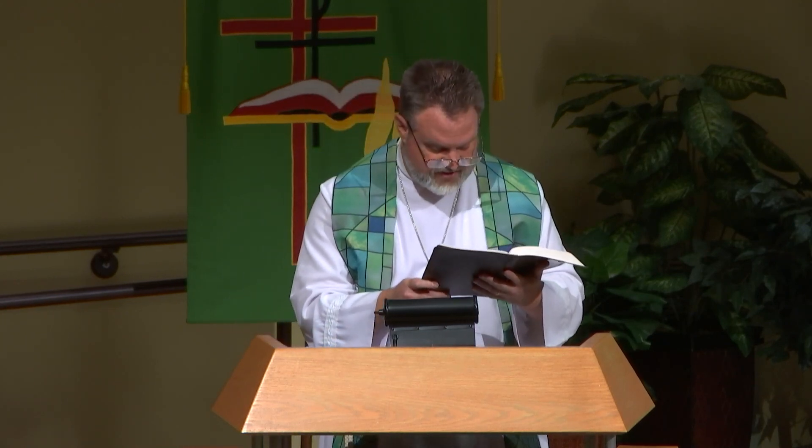As Jesus went along, He saw a man blind from birth. His disciples asked Him, 'Rabbi, who sinned, this man or his parents, that he was born blind?' 'Neither this man nor his parents sinned,' said Jesus, 'but this happened so that the works of God might be displayed in him. As long as it is day, we must do the works of Him who sent me. Night is coming when no one can work. While I am in the world, I am the light of the world.' After saying this, he spit on the ground, made some mud with the saliva, and put it on the man's eyes. 'Go,' he told him, 'wash in the Pool of Siloam,' which means Sent. So the man went and washed and came home seeing.